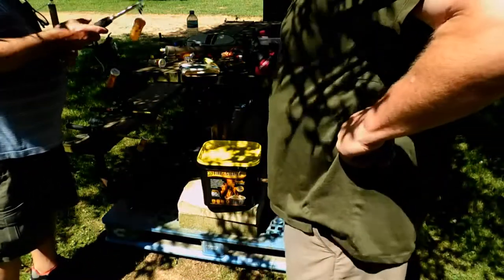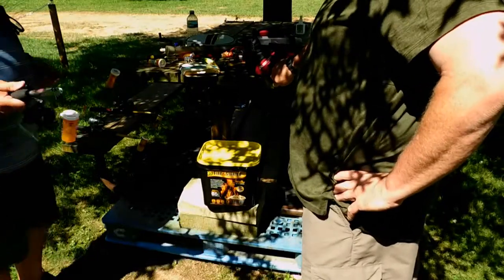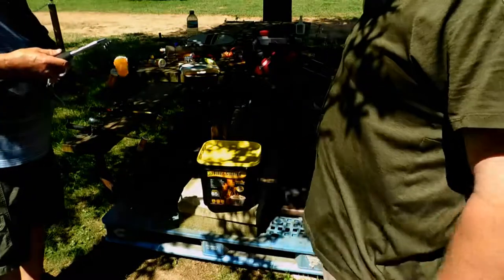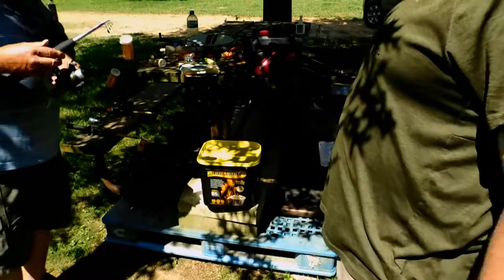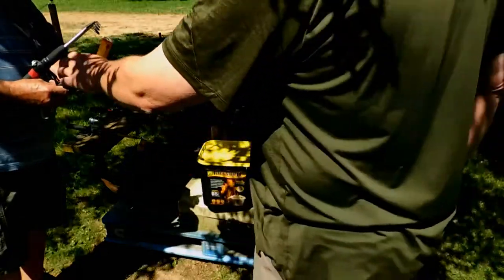When I broke this rod, I had a black drum on it. I shouldn't have been fishing with it off the pier. That black drum hit it — man, he popped that thing in half. But I got him in. Did you eat them? Yeah, Chris cooked him up too. She did a good job on it.